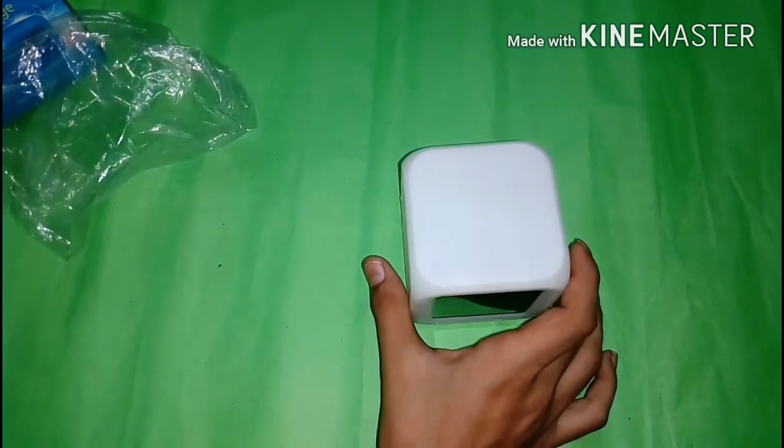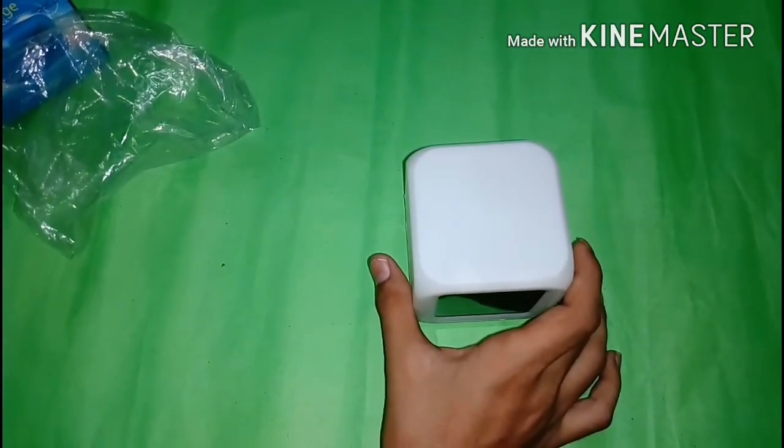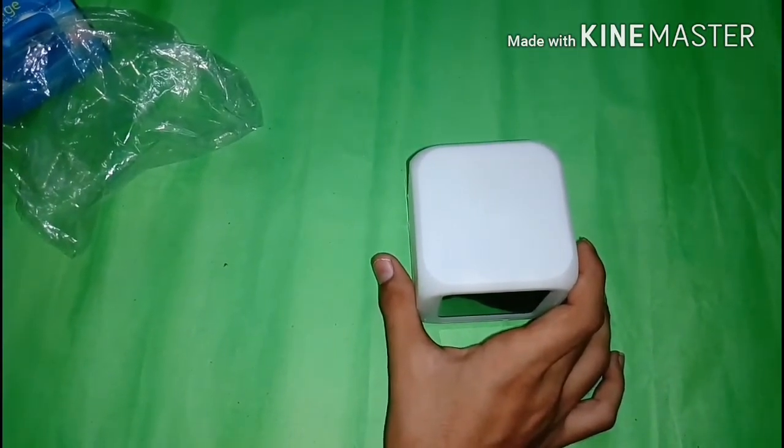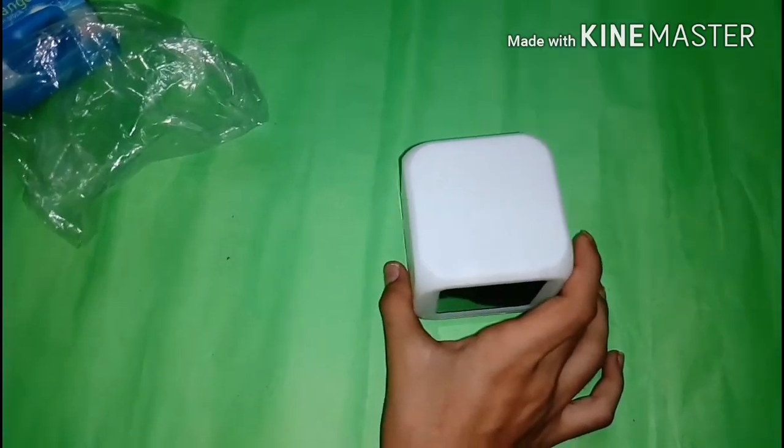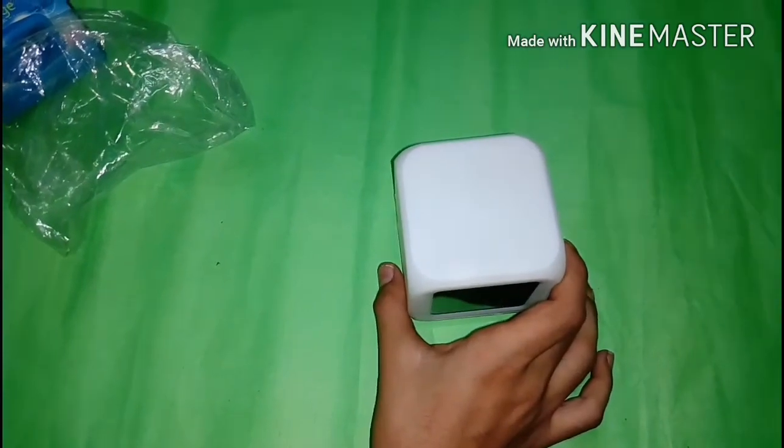So in this video, that's it. If you like this video, give a thumbs up. And finally, I just want to say that this clock is very helpful and awesome. Thanks for watching!